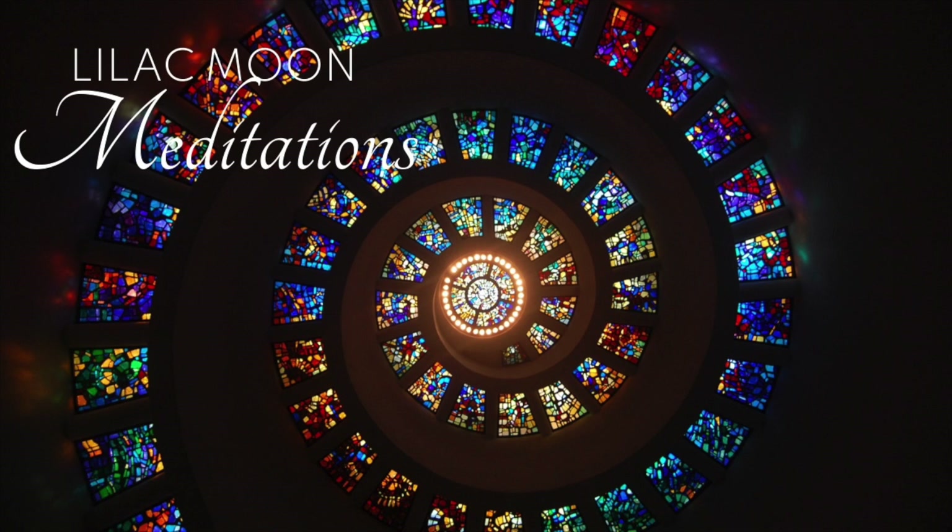Now, I want you to draw your attention to your throat chakra, at your throat. Imagine the wheel moving counterclockwise over your throat, moving energy out with every exhale.